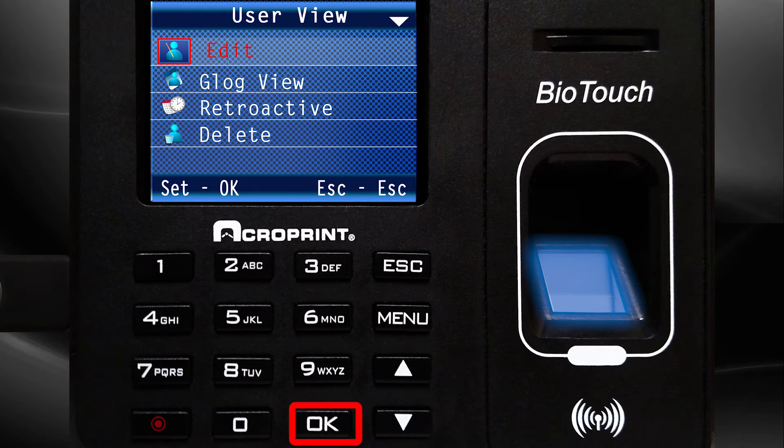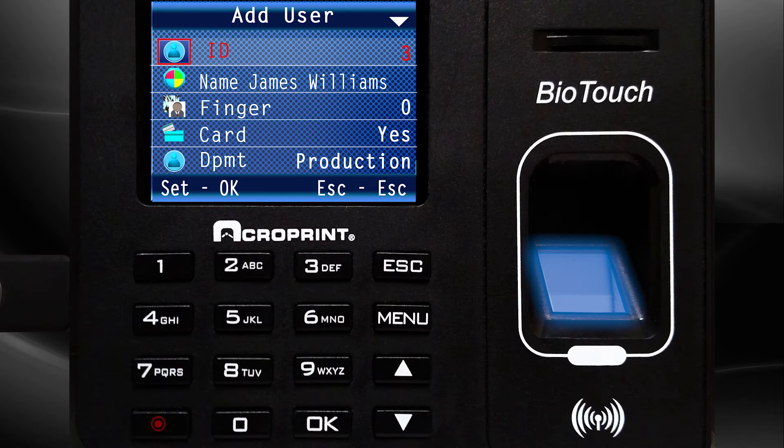Select Edit. The Add User screen appears. Use the down arrow to select Finger and press OK.